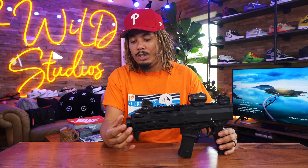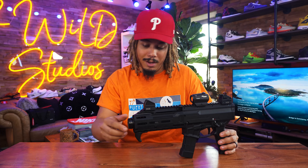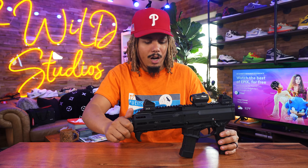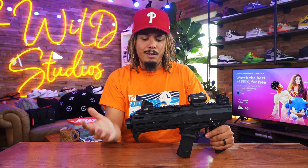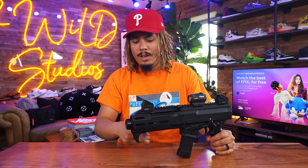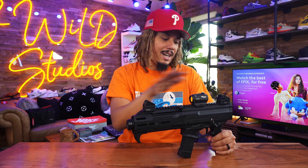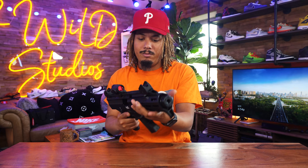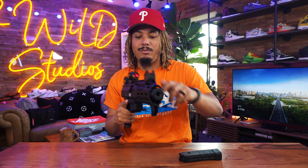It comes with a faux suppressor. I'm going to need a grip wrench to take it off — I heard it's not easy to remove by hand. I won't bother until I actually get a real silencer. It comes with M-LOK guards, and the sights seem to be good to go — we'll see when we go to the range. It also has the HK-style charging handle slap mechanism.